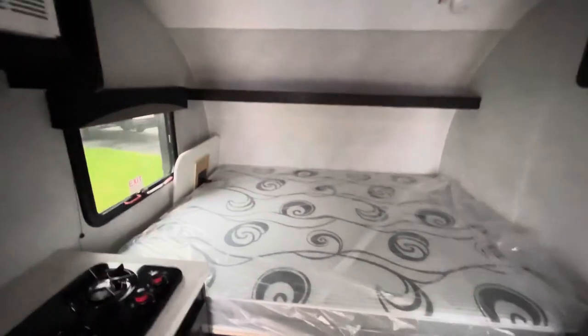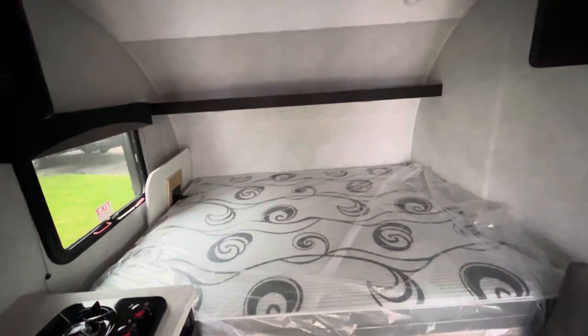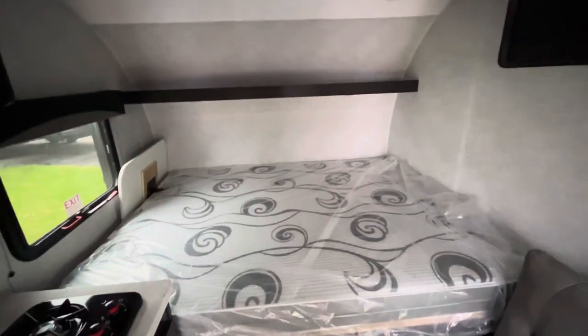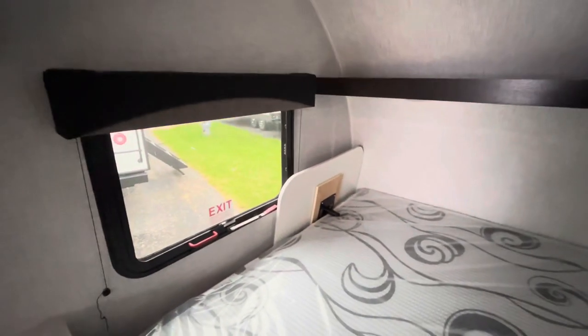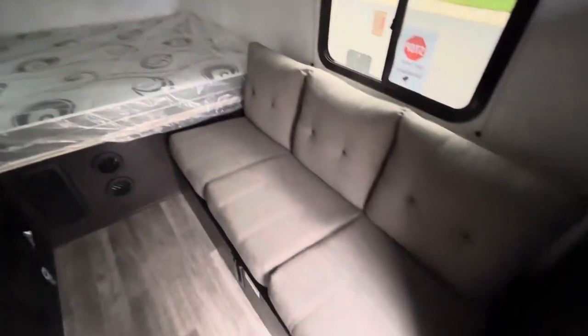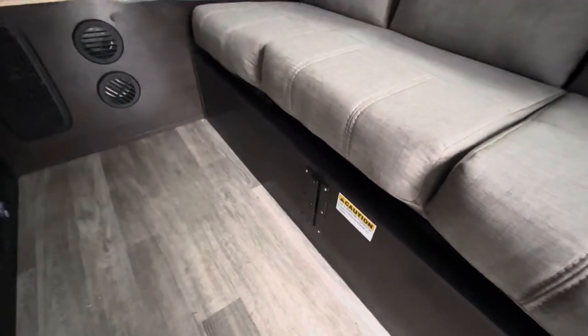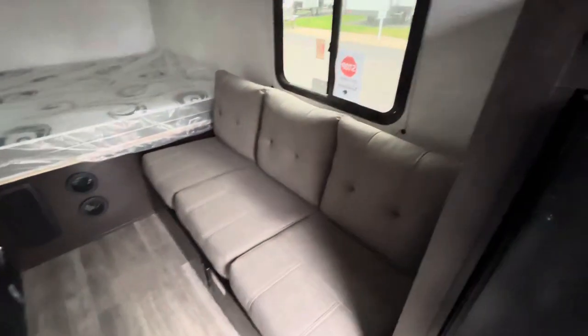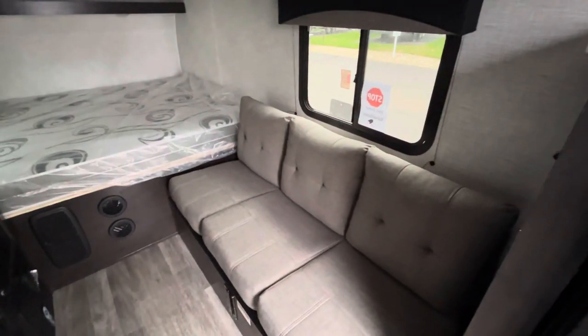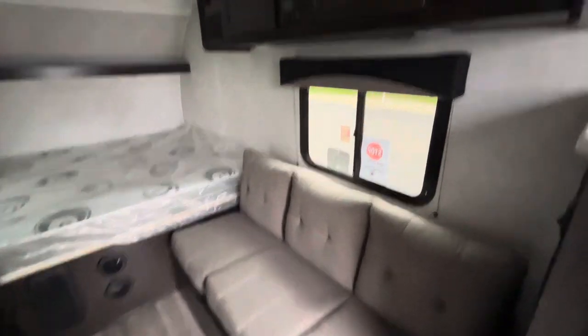Up front you are going to have a queen bed, which is awesome — you get plenty of sleeping space in something this small that's going to be right around 2,000 pounds. You have a window up front which is your emergency exit, and then there's your table, which I have stored right there because it attaches right onto your jackknife sofa. It does give you the ability to have dinner on the inside, and you have a nice sofa instead of a dinette for a little bit more of a comfortable feel.